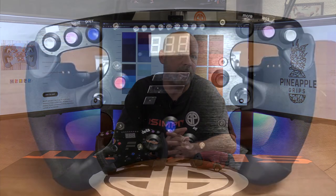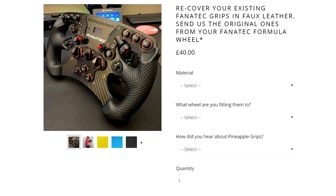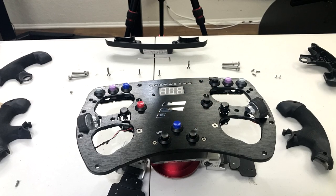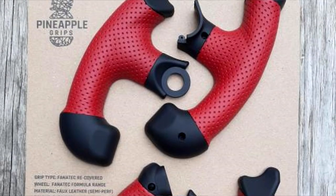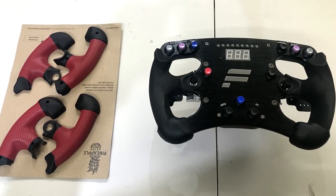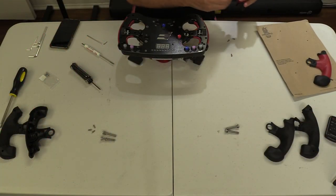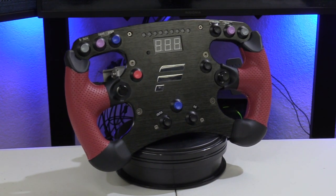In my scenario, I had my very worn out Formula Black Fanatec wheel rim. Everything on it worked perfectly — not a scratch on it — and it was such a perfect candidate for getting re-gripped. I went to the website and opted for the faux leather, which should hold up longer than alcantara. I loved the perforated dark red color, so I tore my wheel down, sent off my grips, and a few weeks later they returned looking like a brand new pair of grips for my very old wheel.